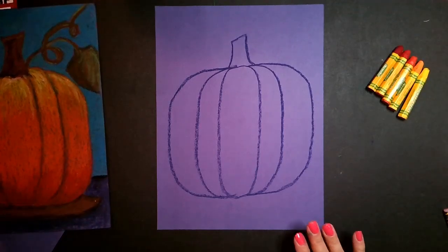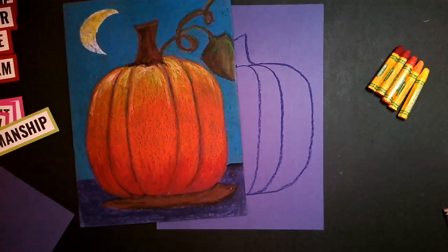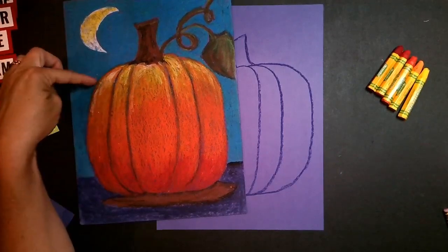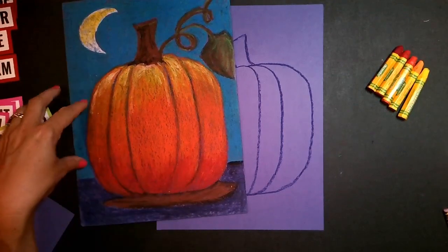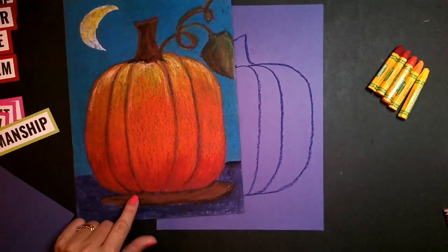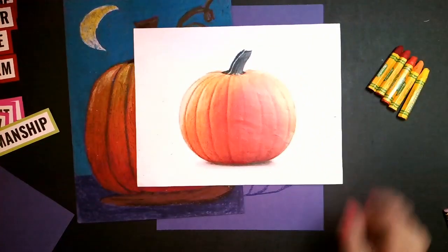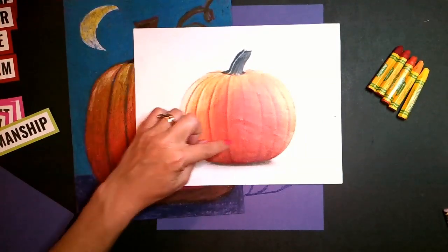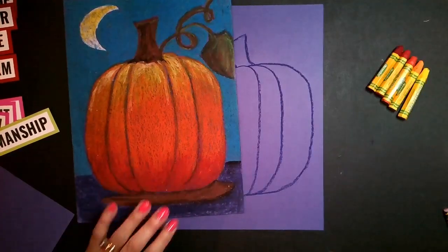All right, ladies and gentlemen, moving on. My pumpkin's ready to start adding that color. The lightest part is going to be at the top of the pumpkin because that's where the light hits. The middle of the pumpkin is mostly orange. The very bottom gives that nice little shadow to make it look round. If we look at a real pumpkin, you're going to see light at the top, orange in the middle, and it gets darker at the bottom so that our pumpkin looks round.